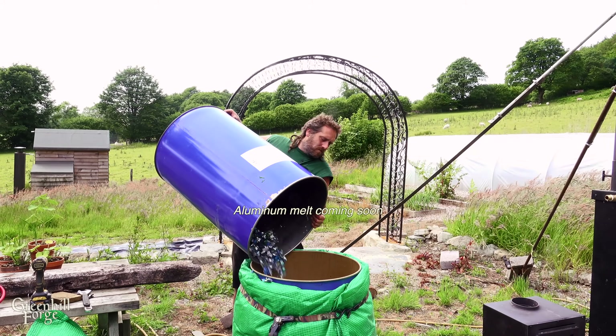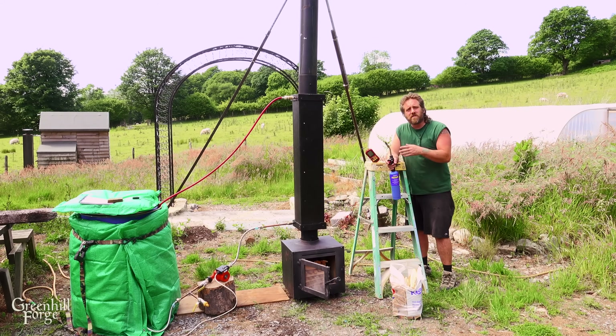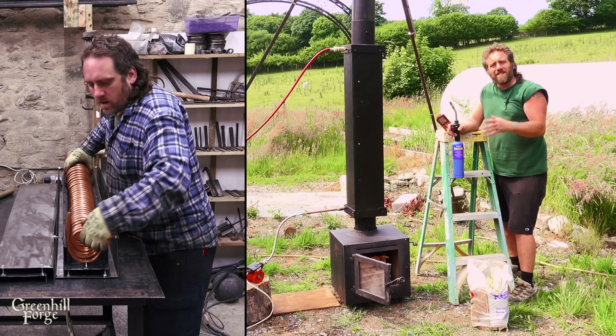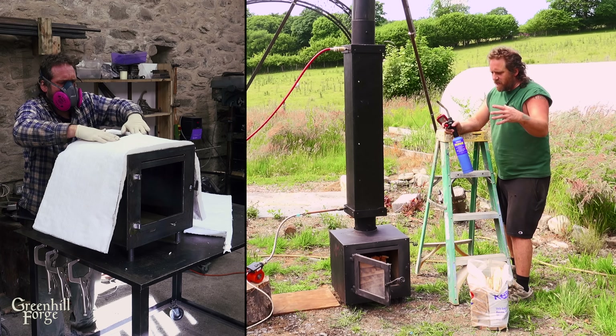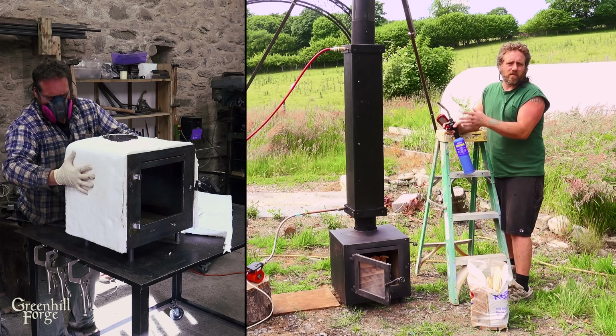I need some hot water for another project I'm working on, so I've got another hot water test for you. These are both things you've seen before but I've never used them in this combination. This is the copper coil inside the flue, and this is the insulated wood stove that's specifically designed to keep all the heat inside, burn more efficiently, and then be utilized for specific purposes.